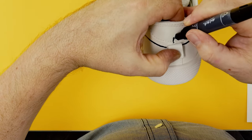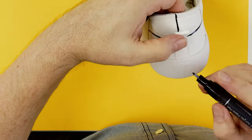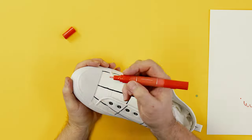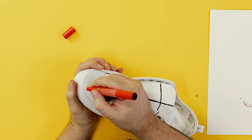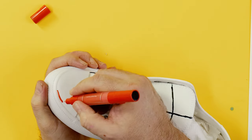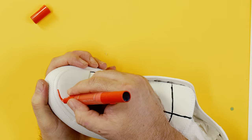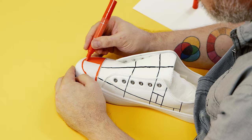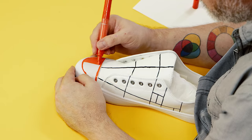Mondrian used red, yellow and blue in his artwork. We start with the red and the toe is the first area laid in. When using a paint marker it has to be well mixed, so give it a good shake and prime the fine tip. Then the perimeter of each shape can be laid in and the interior blocked in with the broad tip.